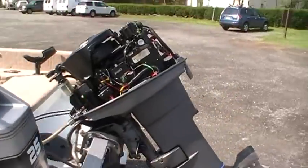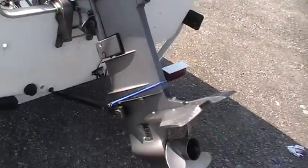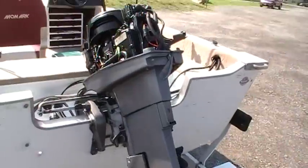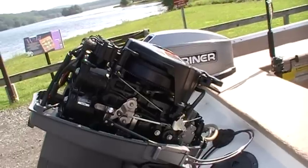It has a Mercury Mariner 25 horse two stroke outboard in excellent condition. You can see how clean the head is.